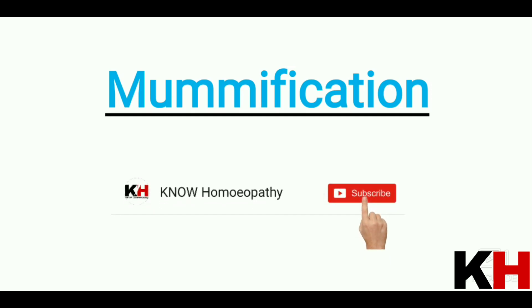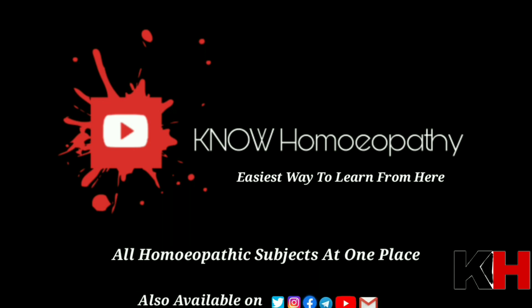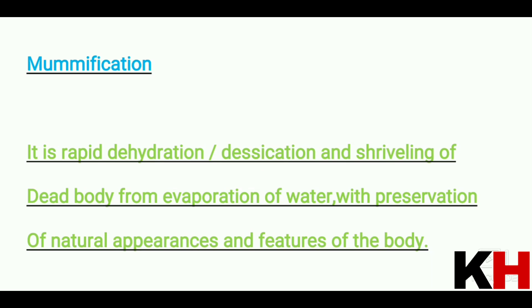So let's know about this — what is mummification, where it starts, how much time it takes to occur, and what factors can help it. Mummification is a rapid dehydration, desiccation, and shriveling of a dead body from evaporation of water, with preservation of the natural appearances and features of the body. The entire water of the dead body evaporates, but the natural features are preserved.